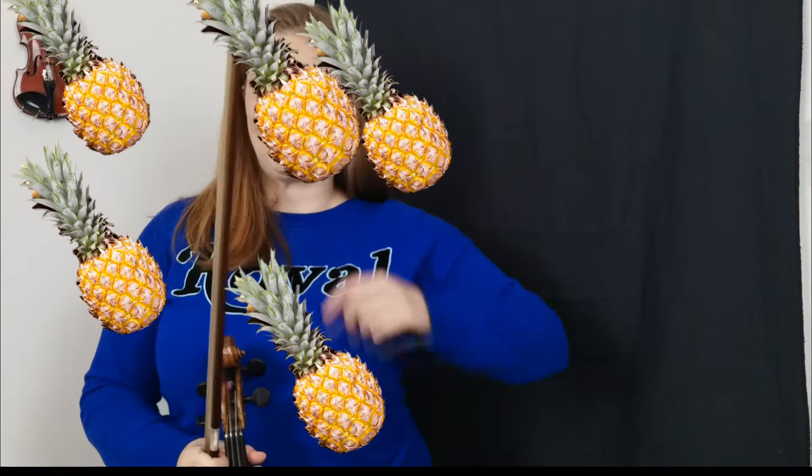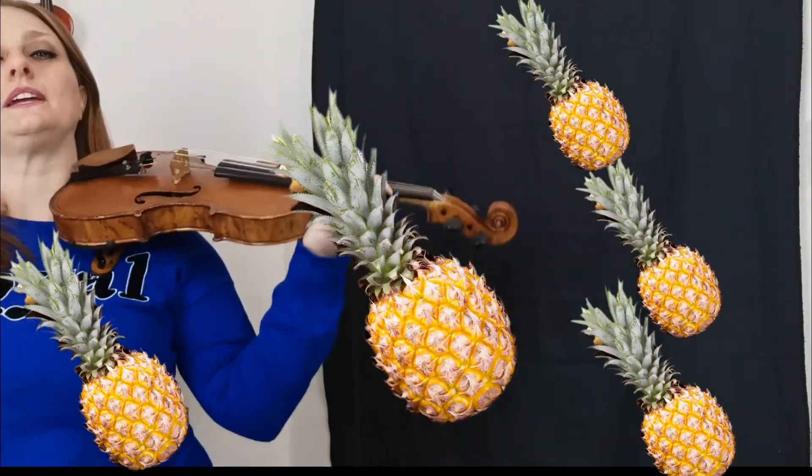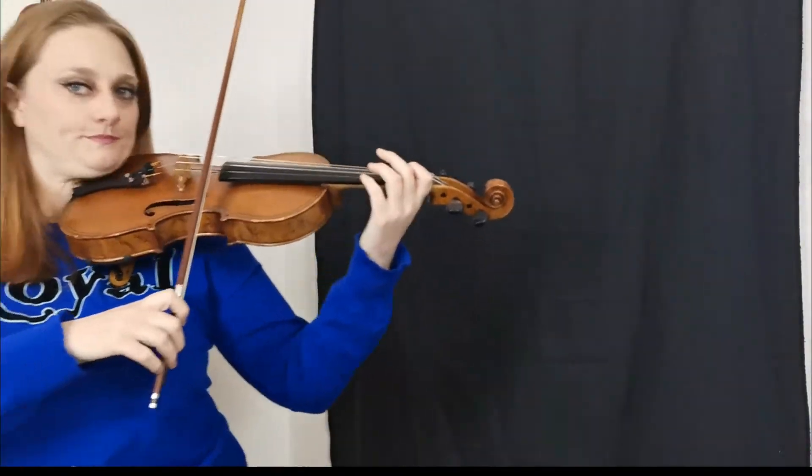Hello! In this video we're going to concentrate on the rhythm pineapple pineapple. You might also know it as figaro figaro, puppies and kittens, and yeah so I'm going to say pineapple pineapple just because it's my favorite fruit.